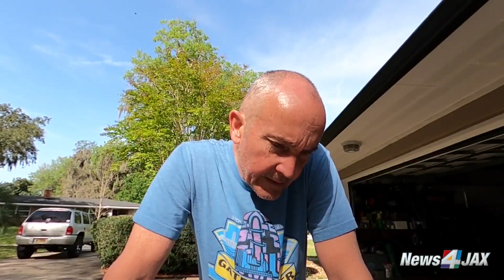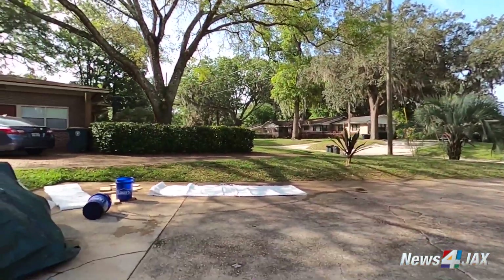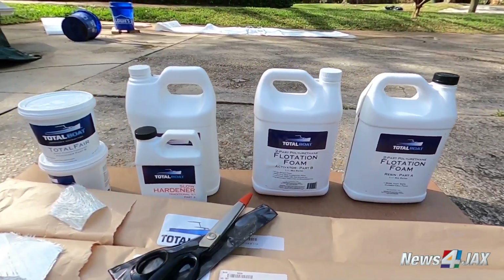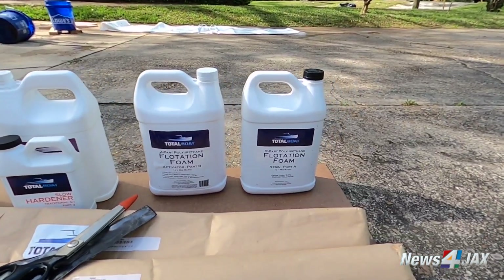I realized in the first couple of videos I was using a lot of terms that if I was showing it to my mom she would say, what's fiberglass, what's resin, what's expanding foam? So I thought what we'll do here is answer some of those questions before we get on to the next step and the products we're going to be using. Basically what we have here are the building blocks of boat construction.